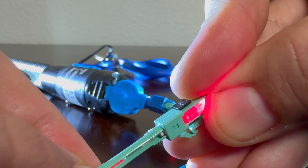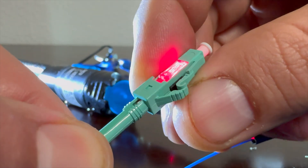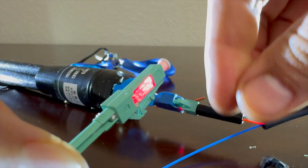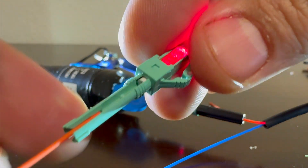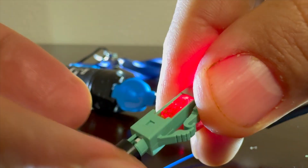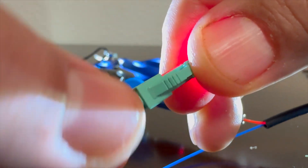The next step is to flip the connector over and remove the black clip as shown. Then press down on the button on the top — it makes a click sound, which means it's fully cammed into place. The last step is to screw on the strain relief cap, and that's it. You've fully terminated the fiber.